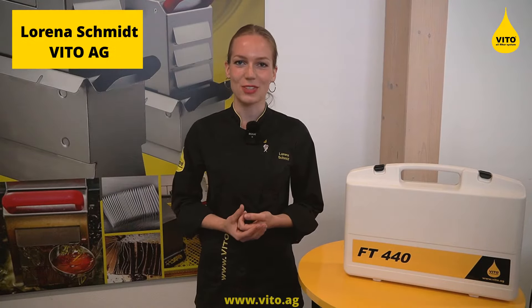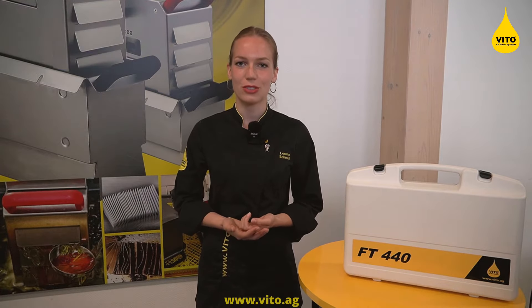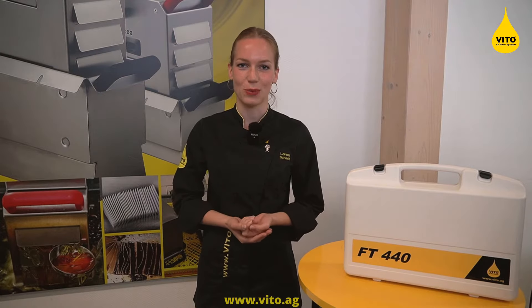Hello, my name is Lorena Schmidt from the company VITO and today I will show you how to use your FT440 in a profitable way.